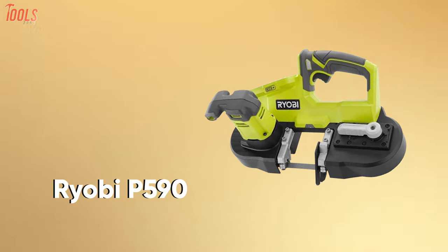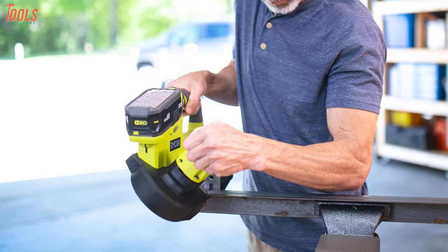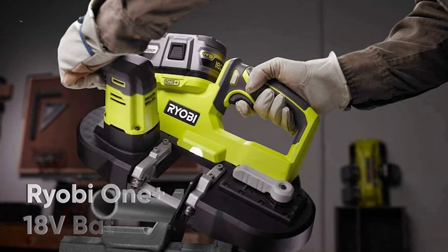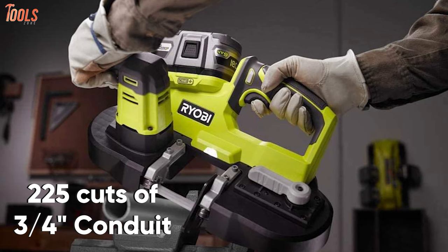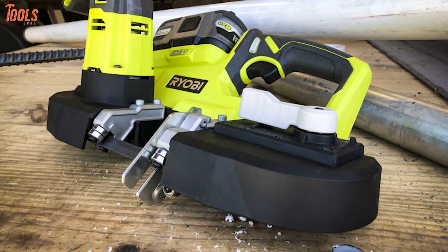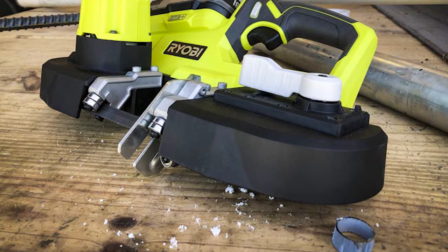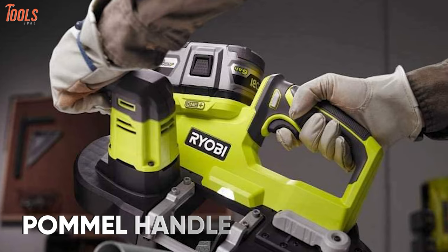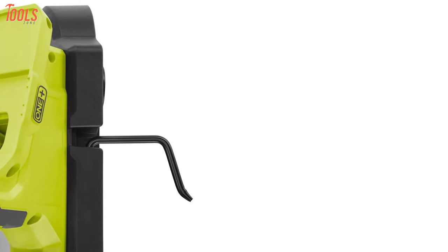Meet the Ryobi 18-volt portable bandsaw, a specially designed tool that includes heavy-duty power to cut through almost every material with absolute cordless convenience. This lightweight bandsaw runs on any Ryobi 1+ 18-volt battery and ensures 225 cuts of 3/4-inch conduit with a 32-7/8-inch blade. It is equipped with a powerful brushless motor that delivers up to 560 surface feet per minute speed for fast cutting on a variety of materials with up to 2.5-inch cutting capacity. It also has an integrated pommel handle for maximum comfort and a rafter hook for easy storage.